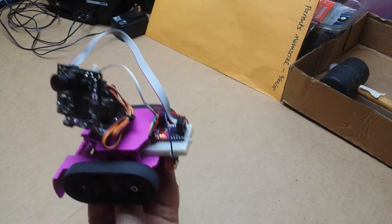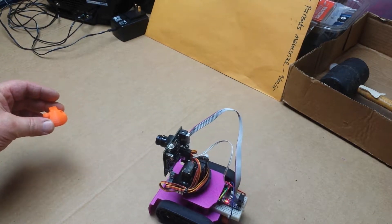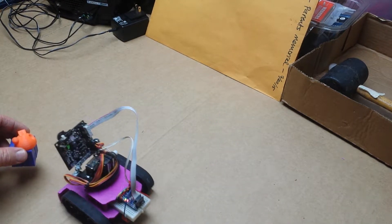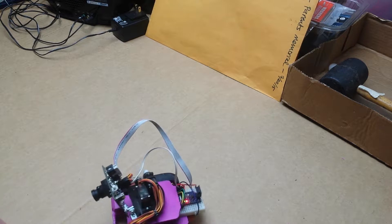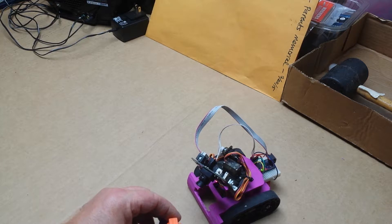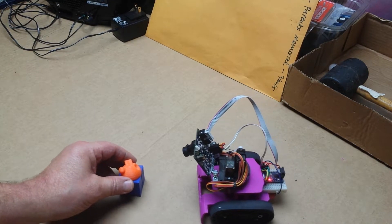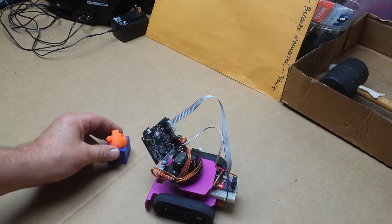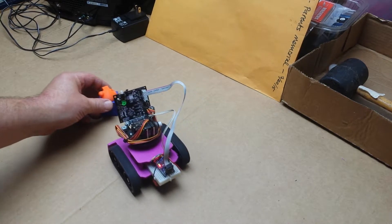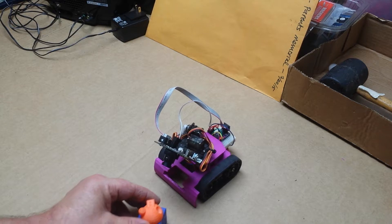It comes up running, sees the orange thing, and it's trained to follow the orange around. As you can see, it looks up and down and goes back and forth. This is all the Adafruit sketch, just modified slightly for the Orangutan module. There was one little other change I had to make — it was always 45 degrees off, so I had to throw in a little fudge number in there.